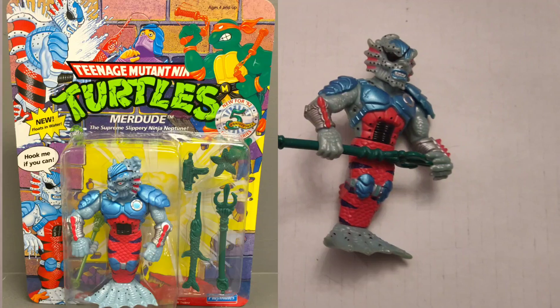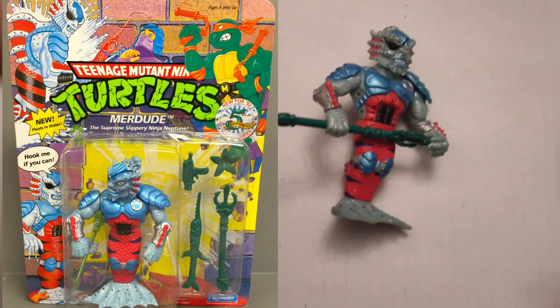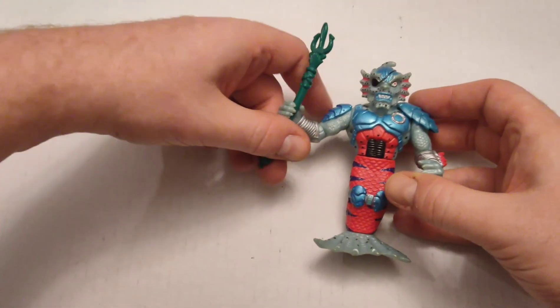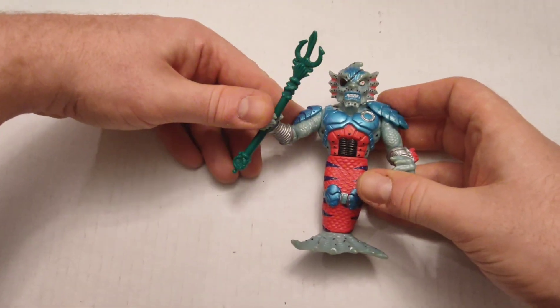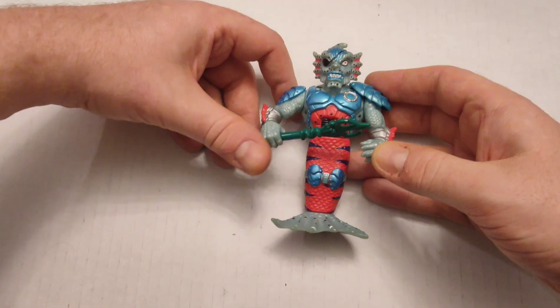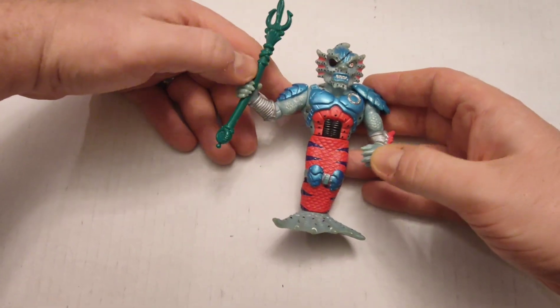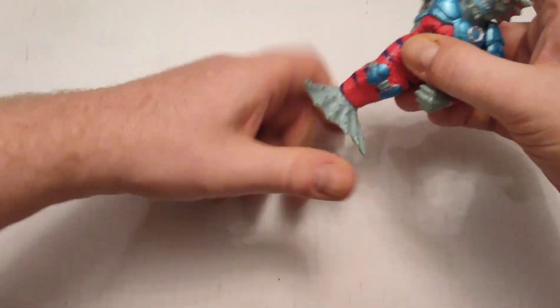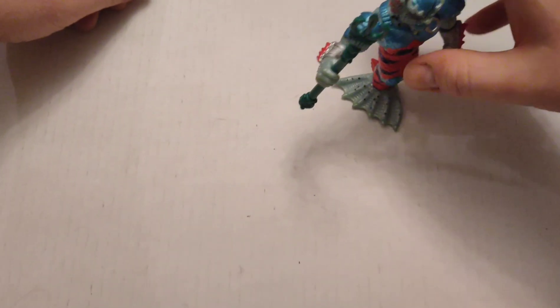This is Merdude — and as his name implies, he is a mermaid dude. I don't recall seeing him on the show; I don't know if he was in the Archie comic series. He's just a cool-looking figurine. Not a lot of posability — he can bend at the waist and you can kind of position the way he's standing.